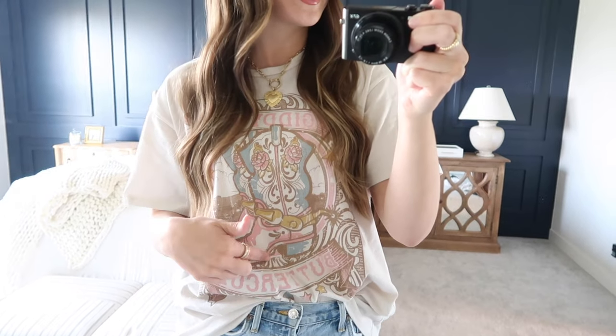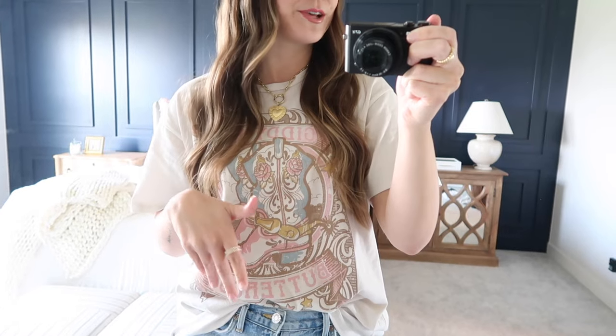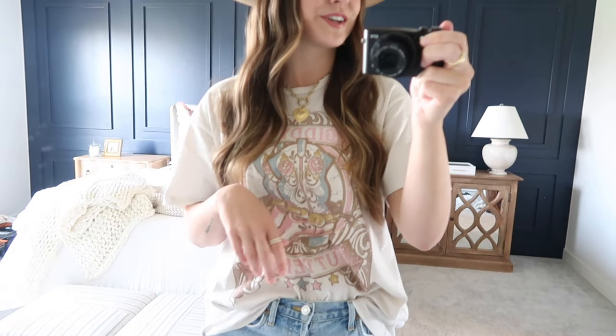A good hat is always the finishing touch to any of my outfits for spring and summertime. This graphic tee has a cowboy boot on it, says 'Giddy Up Buttercup' — I love the colors, the blush pink in there, and it's got some cute little stars. I will link my outfit details down below, and the link for the hats plus my discount code is right in the description box. You can save 15% off on these Gigi Pip hats.